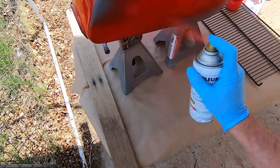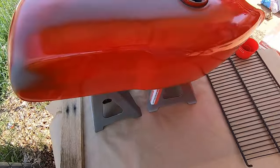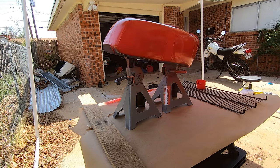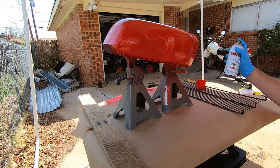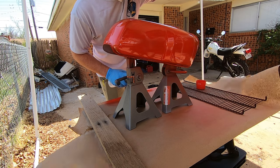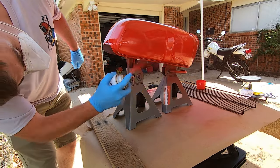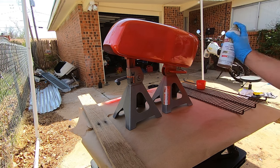Just like the primer, you want this first layer to be thin — just to give future layers of paint something to stick to. Then I follow the back of the can for recoat times, which I believe was 10 minutes. It's okay if there's a little discoloration right now because we're going to address that. After the first coat, follow up with two to five medium coats. On this Yamaha RD60, I used three medium coats after the initial thin one, so I'd have room to sand with 3,000 to 5,000 grit sandpaper if needed.